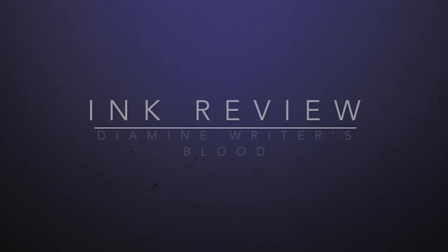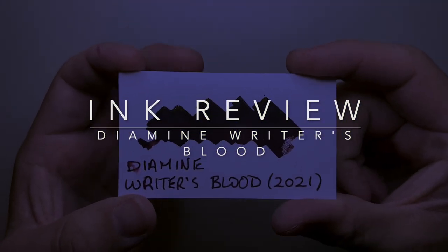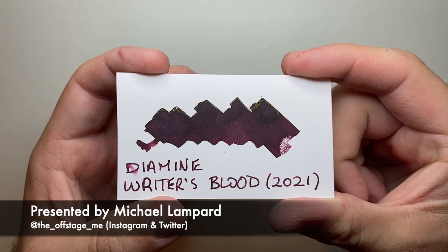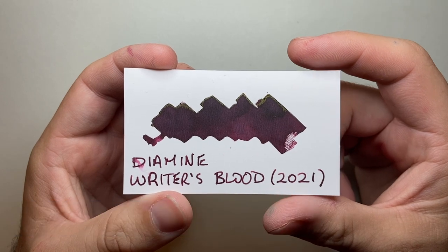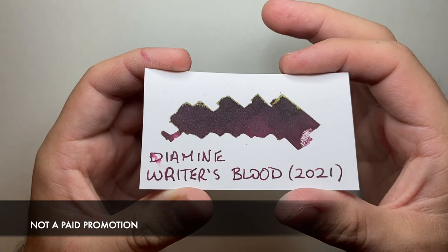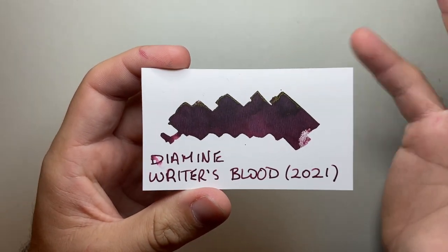Hi everyone and welcome to today's video. Today I am reviewing a new ink from Diamine: Writer's Blood. This was this year's Reddit community voted ink, after Earl Grey and the beautiful Aurora Borealis in previous years. It's a beautiful sort of dark burgundy red wine colour.